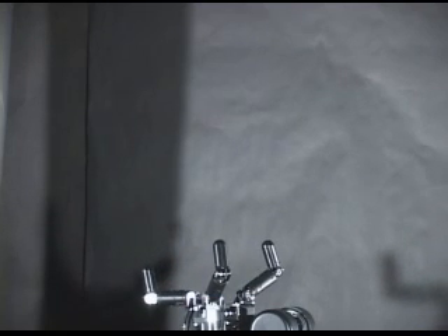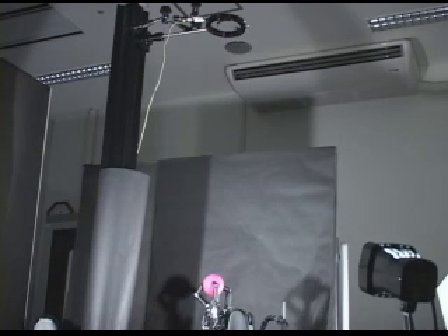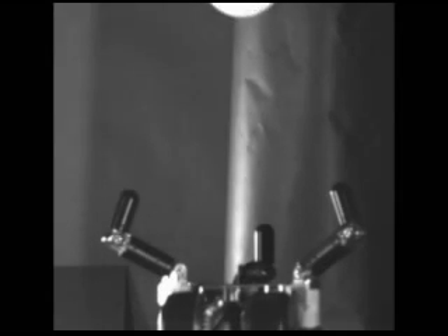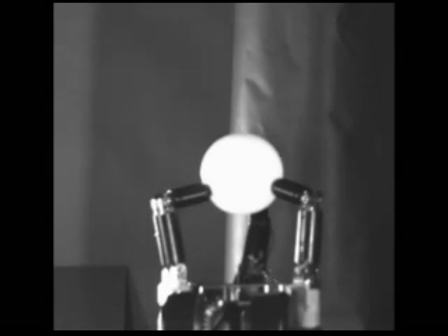This is a demonstration of catching with three fingers. A rubber ball is dropped from about 1 meter of height. The speed of the falling ball becomes about 4 meters per second right before it collides with the ground.